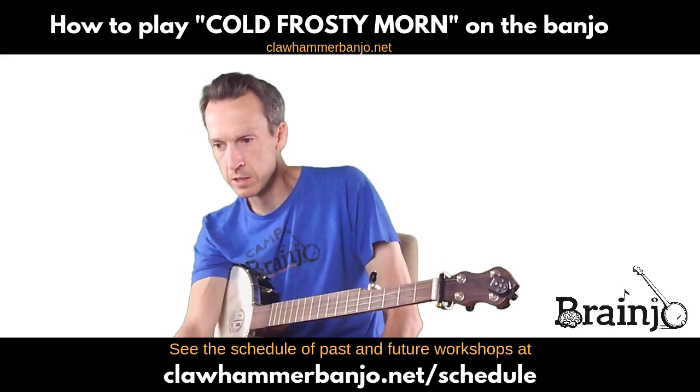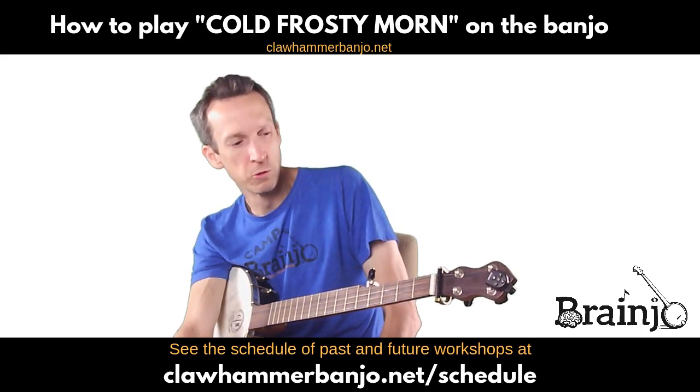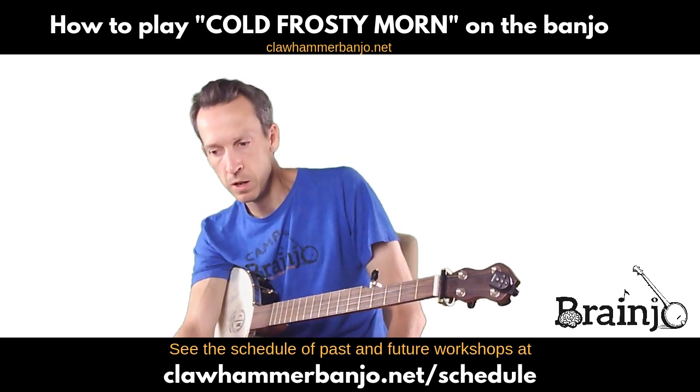This one is in the modal tuning, and this is a Banjo Level 2 arrangement.